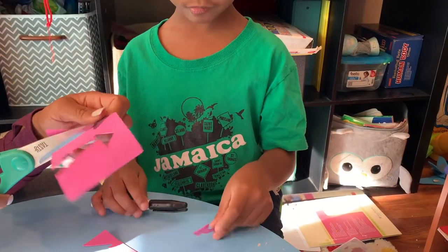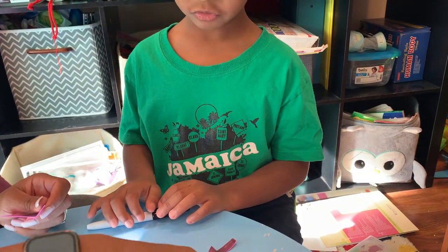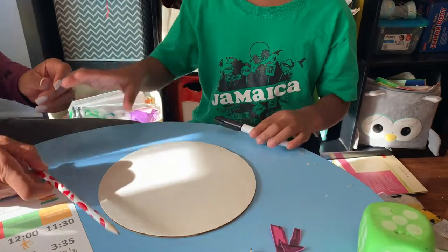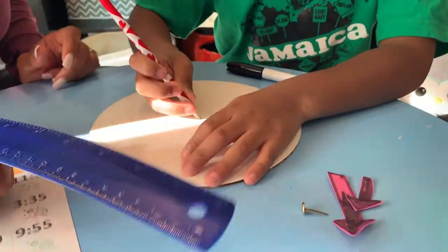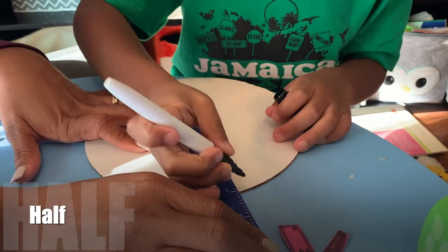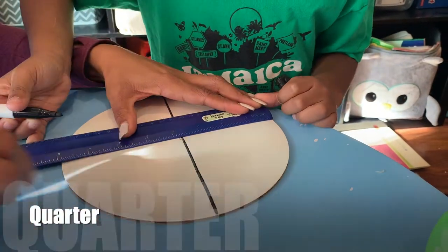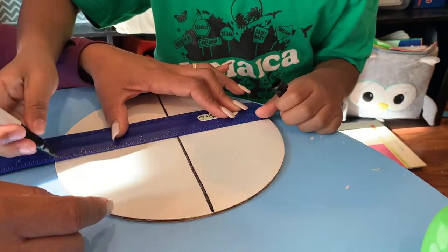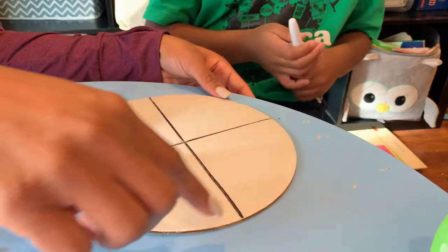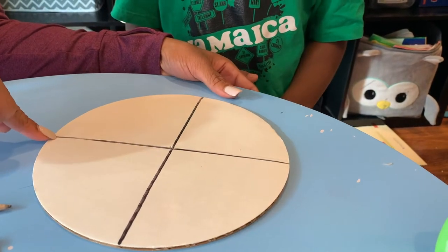Okay, before we put these on, we need to separate the clock and mark the numbers. How many numbers are on the clock? Twelve — since it goes from 1 to 12, very good. So we're gonna use our ruler again. We need 12 numbers — right now we have 12, and what's usually down here? Six. And over here? Three. And over here? Nine.